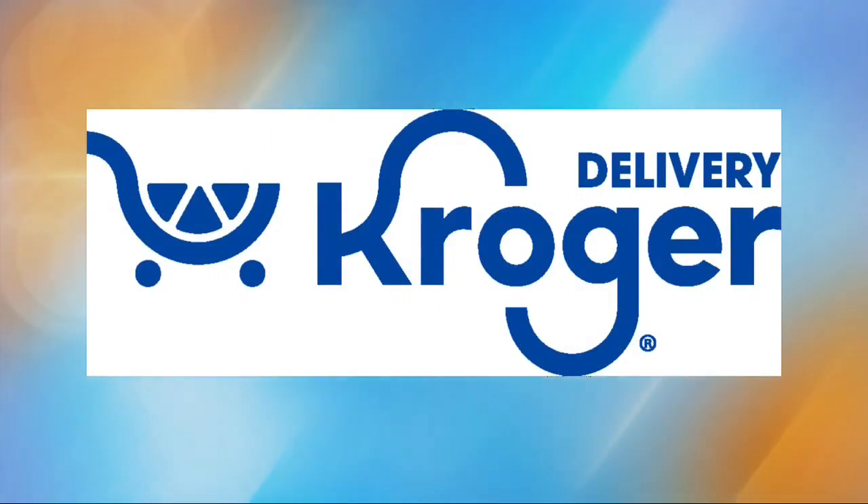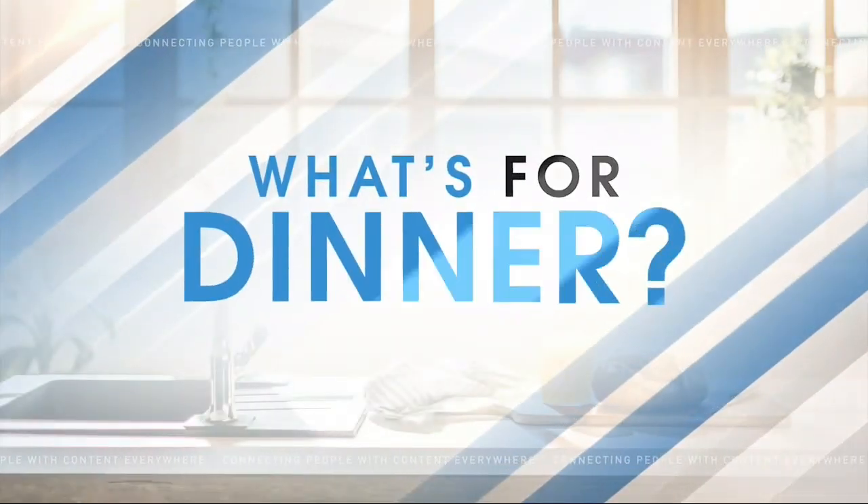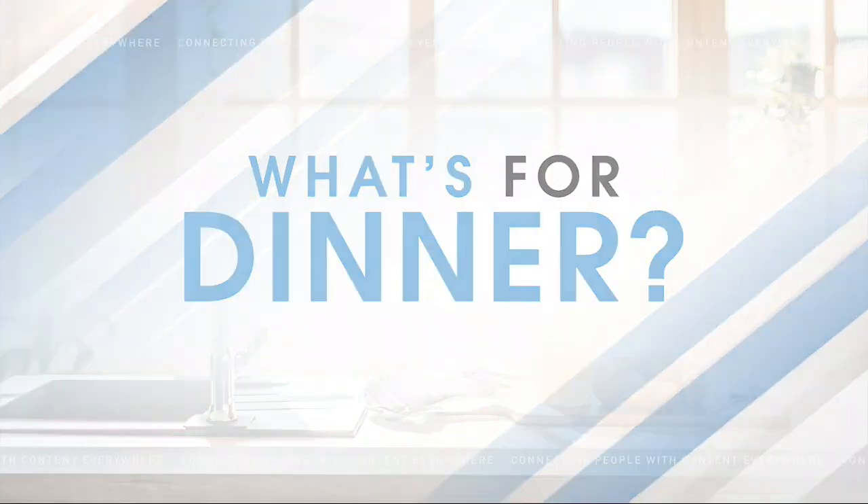What's for Dinner is sponsored by Kroger's. Who doesn't love a tasty burger? But sometimes they tend to get a little boring. So today we're gonna help you prepare a tasty pineapple turkey burger to add some variety to burger night at your house.